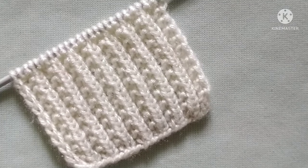Friends, welcome back to my channel Harchi Creations. In this video, I would like to describe a super easy knitting stitch pattern.